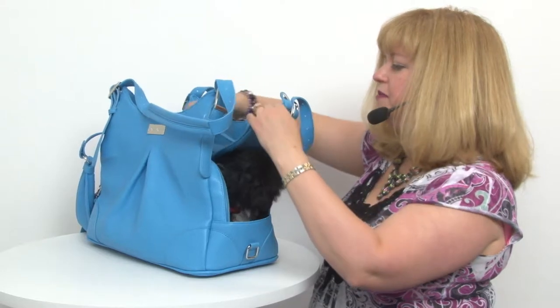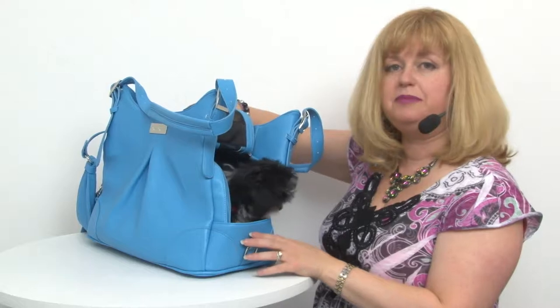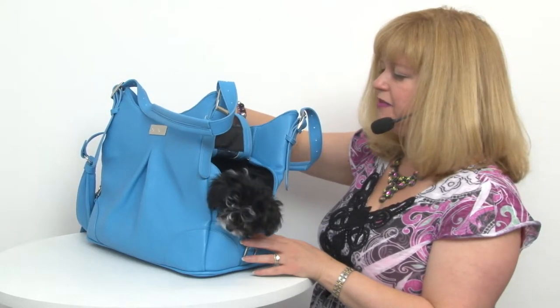You can open up the flap even more by securing it with one of these metal clips in the center, and that way you have a lot of options.